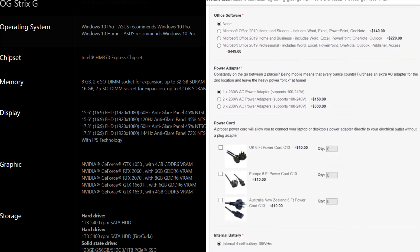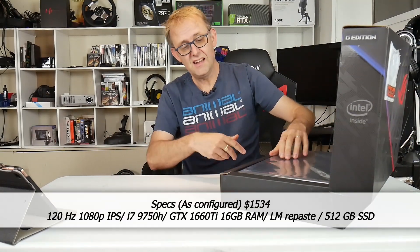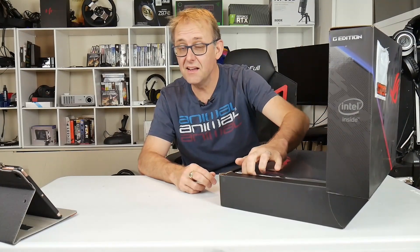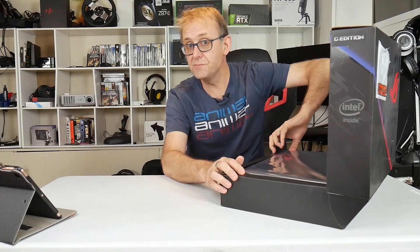It has 512GB of NVMe SSD storage, and it's got an open two-and-a-half-inch bay as well. It's got two sticks of RAM — 8 gigs each — making 16 gigs total, and it's a 120Hz IPS panel.